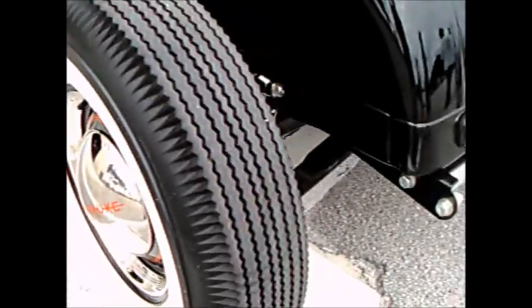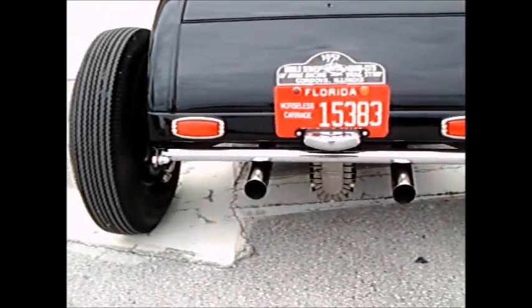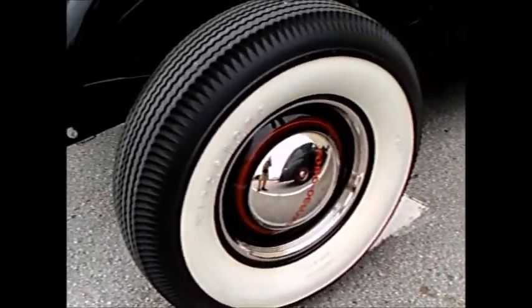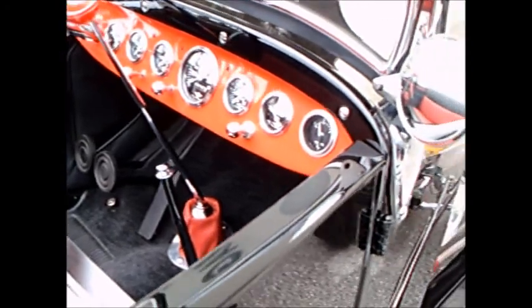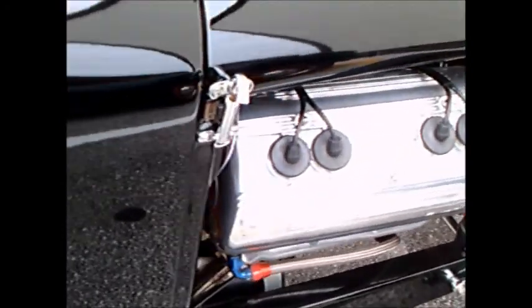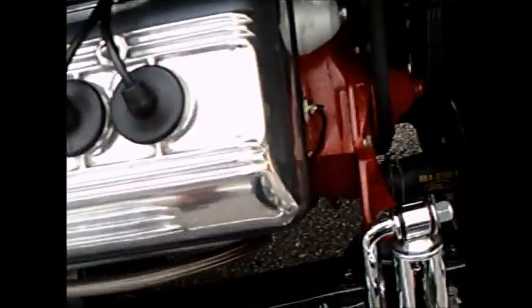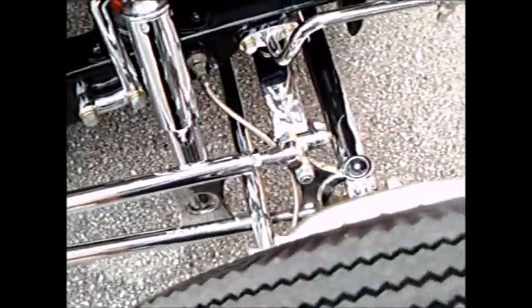It was the subject of a magazine article, and that was a picture of that. And there you can see right there on the valve covers his name — a beautiful piece of engineering.